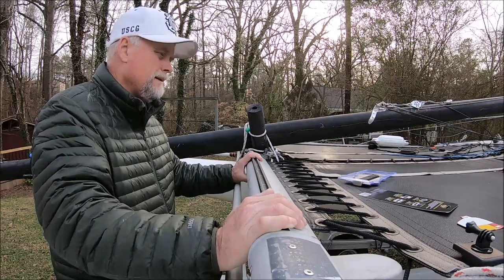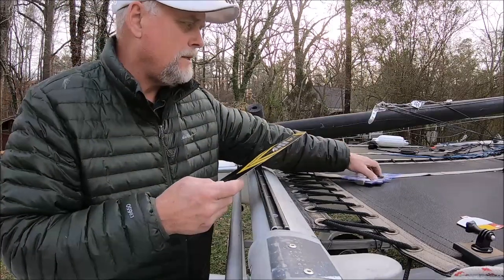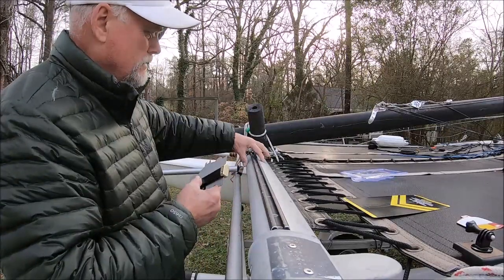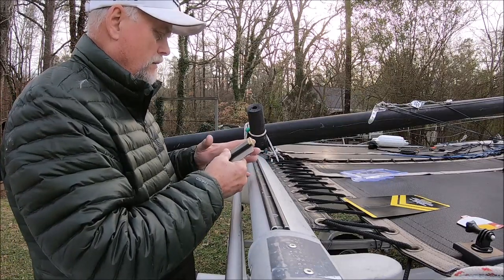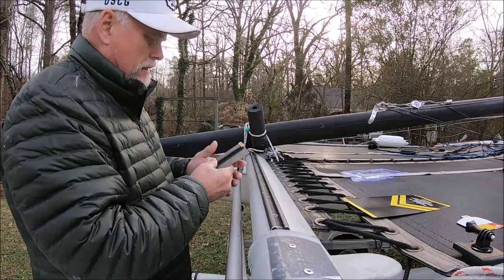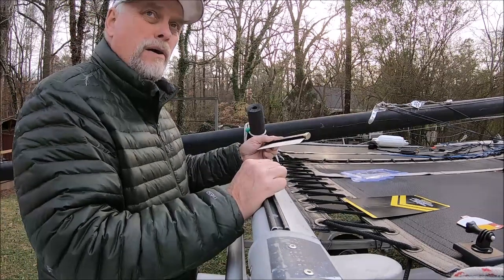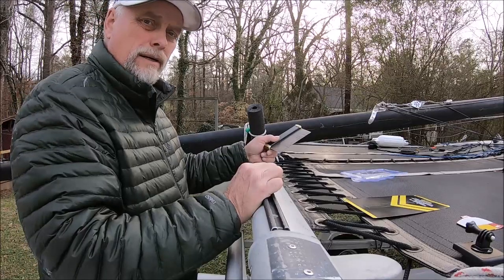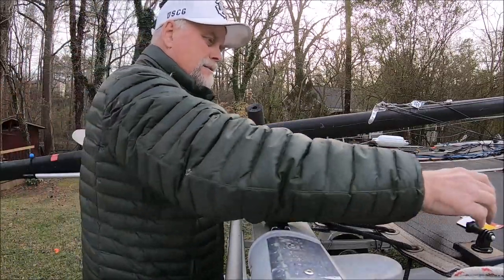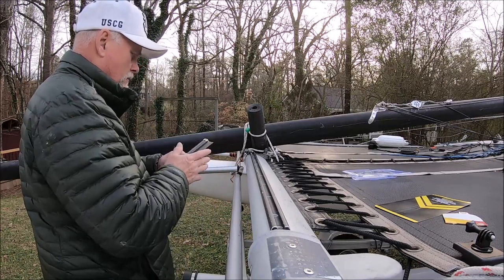I did have to buy this - this is a contour gauge. What you do is take it and press it in and it'll form to the shape. You don't have to buy this - it's like eight dollars on Amazon or you can go to Home Depot. I went ahead and bought it because it's actually a pretty cool tool for tile work. I do tile work sometimes, and this would be great for getting around a door or mortising in around the bottom of a threshold. It's called a contour gauge and it's about eight dollars.